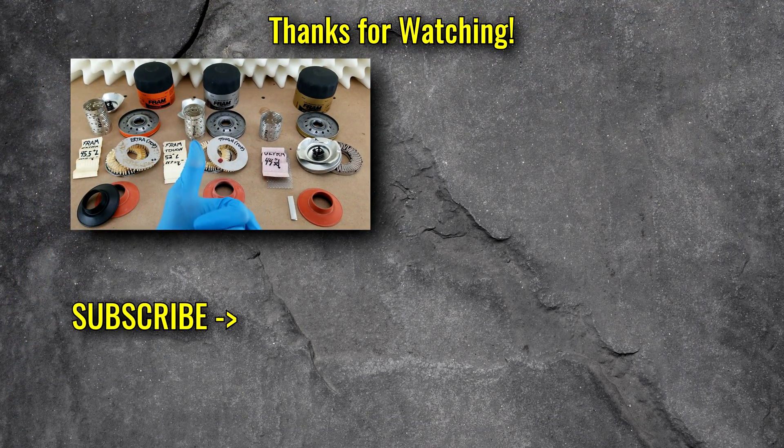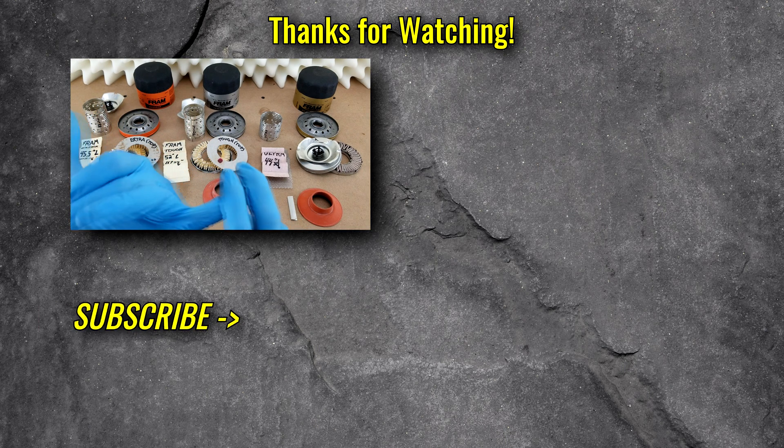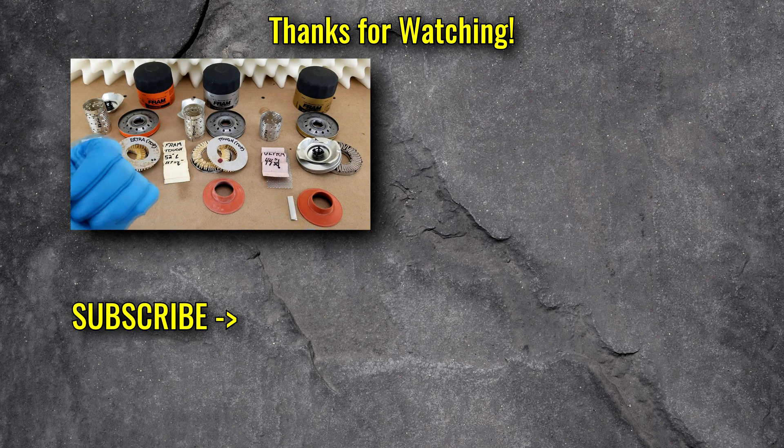Those are all my highlights for Fram as of mid-2019. If you like this video and want to see more like it, please subscribe — it helps me out. And if you have requests for other cut-ups, please say so in the comments. Thanks for watching.